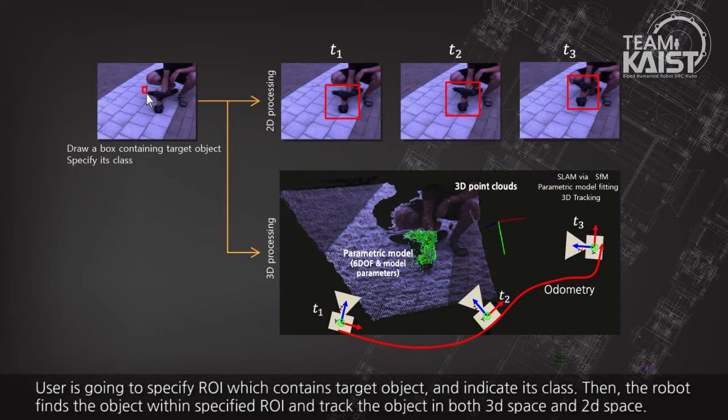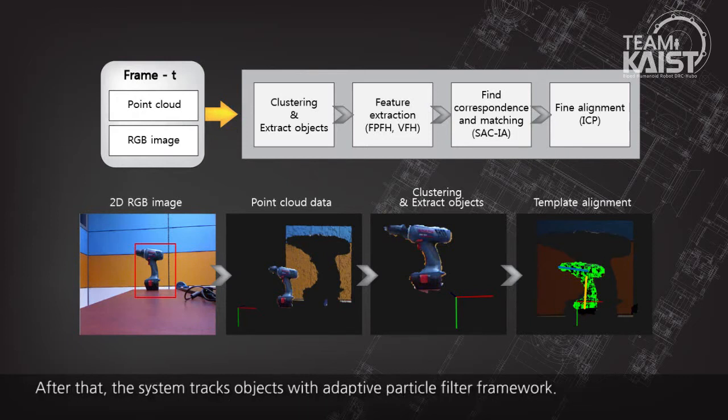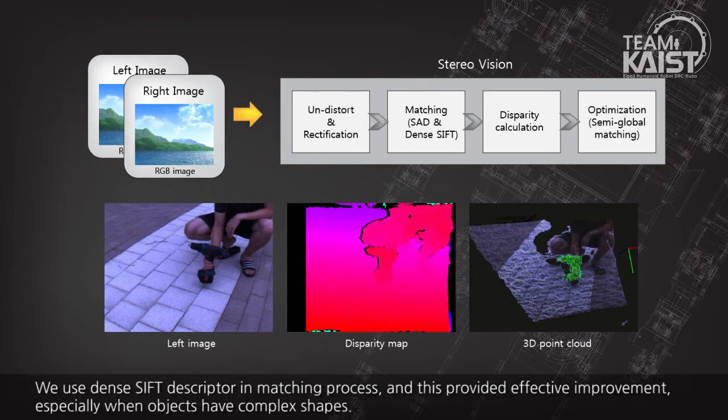The user specifies a region of interest containing the target object and indicates its class. The robot then finds the object within the specified region of interest and tracks it in both 3D space and 2D space. To get the pose and model parameters of the target object, 3D registration with a set of templates combined with clustering and 3D feature extraction using FPFH and VFH is used. The system then tracks the object with an adaptive particle filter framework. The main source of 3D point cloud is stereo vision, using a pipeline with semi-global matching and dense SIFT descriptors.